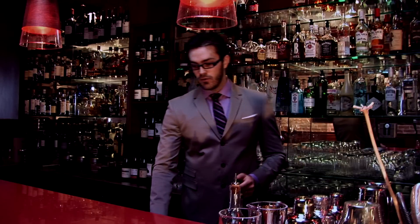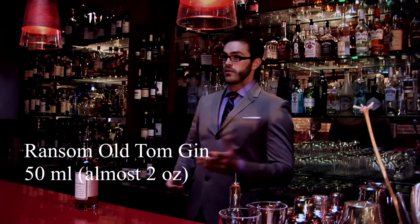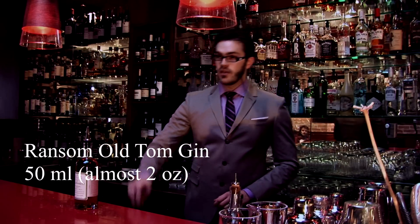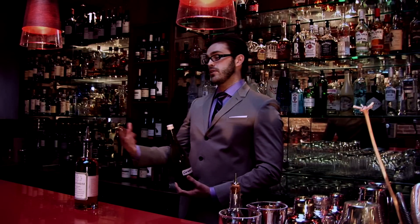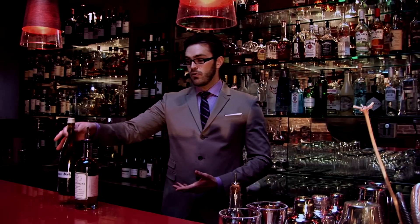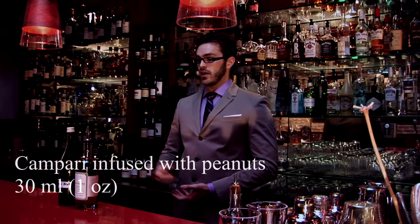We're going to twist it a little bit. We're going to be using an Oregon product, Ransom Old Tom Gin, which is a little bit sweeter than normal gin. And if you ever go to Rome, you'll have Campari, and if you have Campari, they serve it with nuts. So we infuse the Campari with nuts, giving a little bit of nutty flavor and a little more full body.